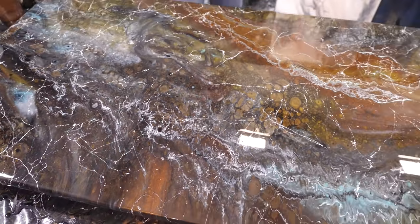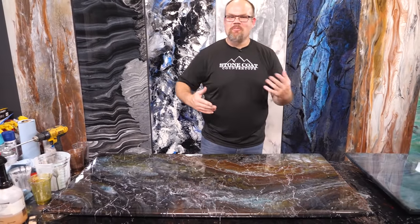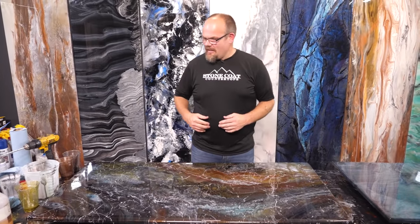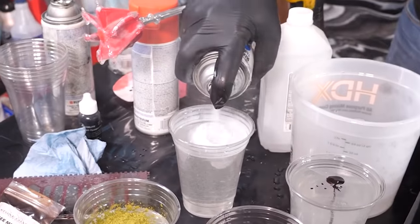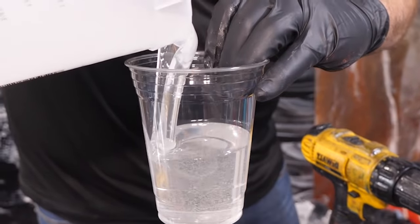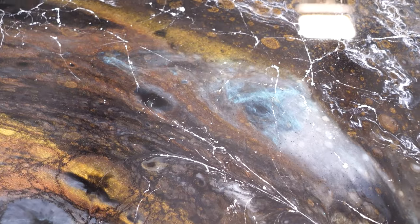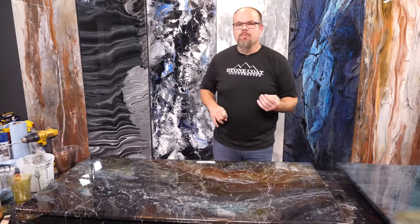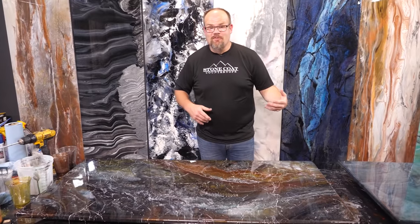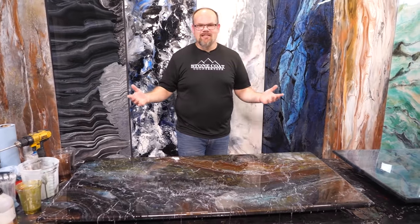Guys, I had a blast making this piece. It was absolutely fun. It's really interesting to see what you can create just using a little bit of imagination — that's really the only limitation. Running this back: I used a combination of metallic powders, dye, spray paint, our clear Stone Coat Countertop Epoxy, the marble effect, and some alcohol. By adjusting the colors and the techniques to your taste, you can really customize this to any space. It's super versatile and very inexpensive when you compare this to natural stone, laminate, solid surface, or cultured marble.